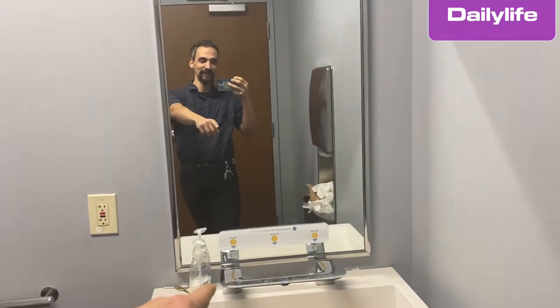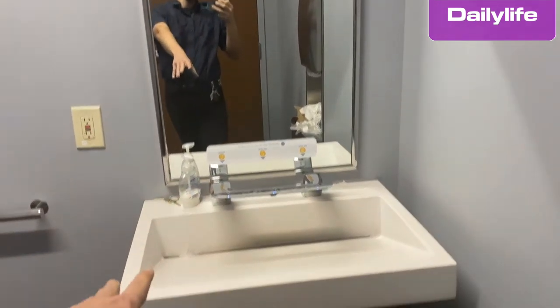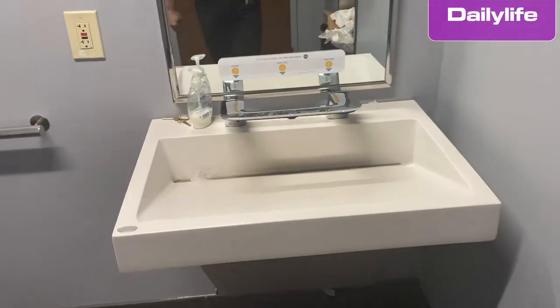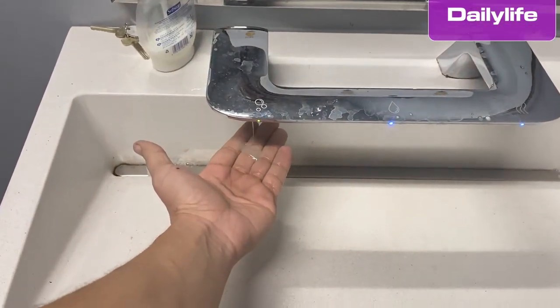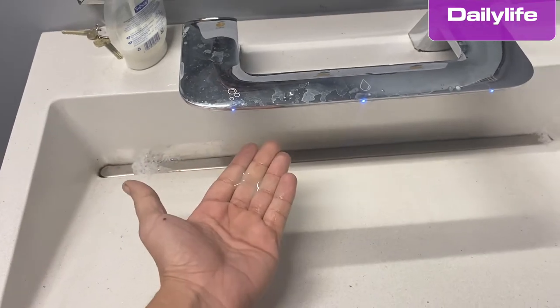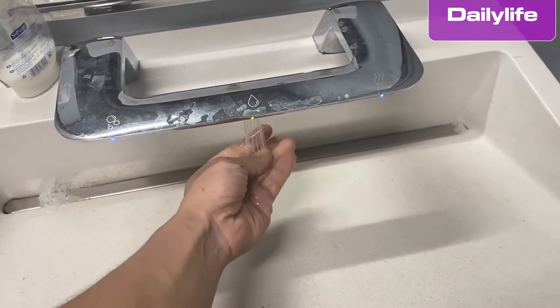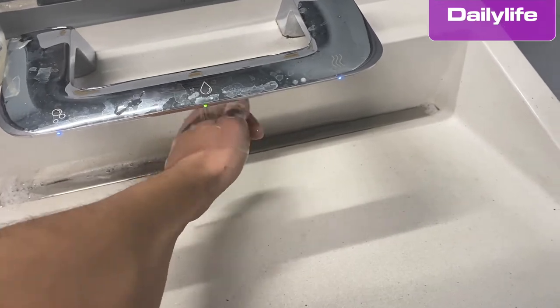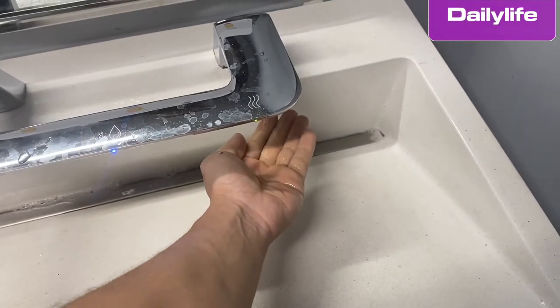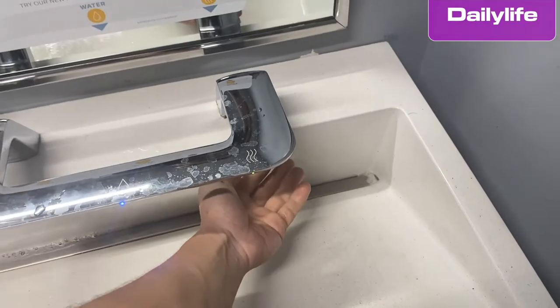I'm going to show you this wash bar — this is something new, I've never seen it before. You put your hand here, you get the soap here, then you get the water to wash your hands, and here you dry your hands.